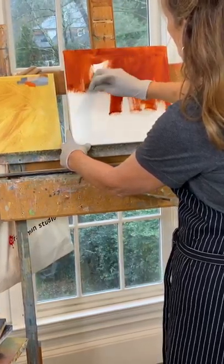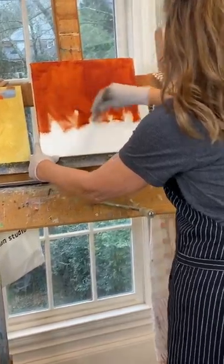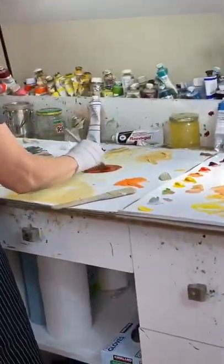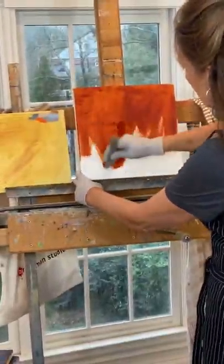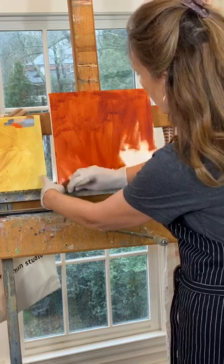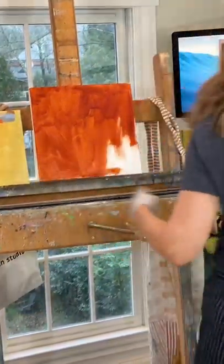I wouldn't use resin gel unless you're desperate. Try to do these well enough in advance that they have time to dry so they have that nice tooth to them. If you use resin gel to get them to dry quickly, it will be very plastic and a very fast surface to paint on, which I'm not a big fan of.